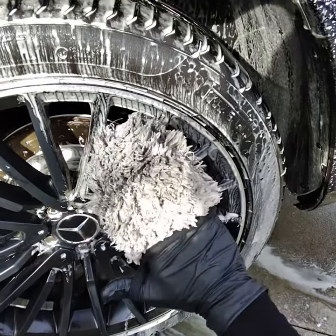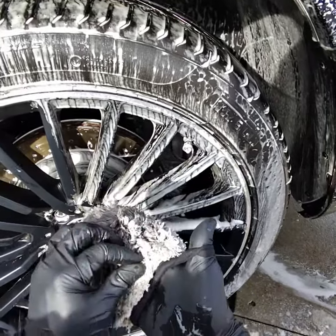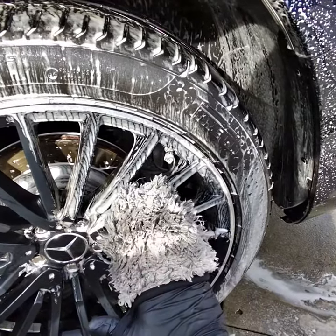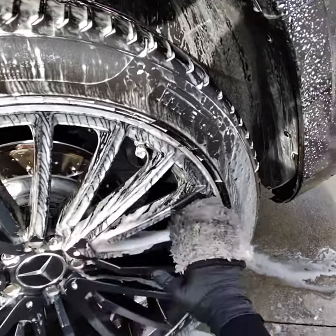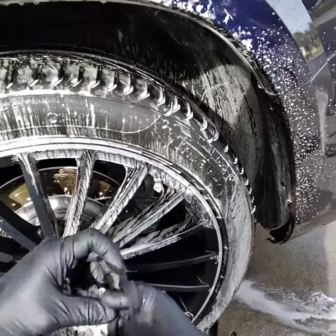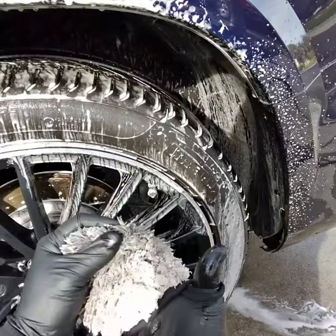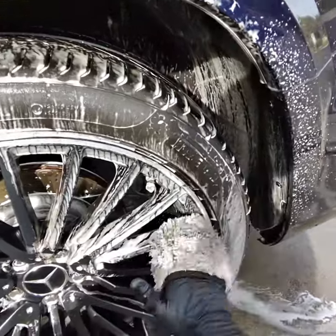Here's another product I recommend — it's the wheel rim cleaning mitt. It has a little hook here that goes on your thumb, so you don't have to hold a rag uncomfortably and it doesn't fall out.